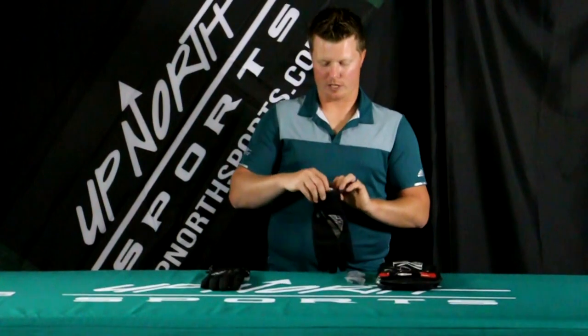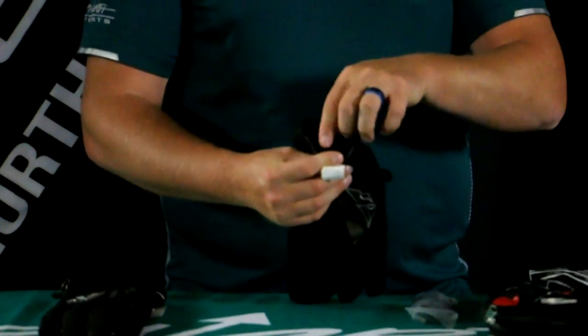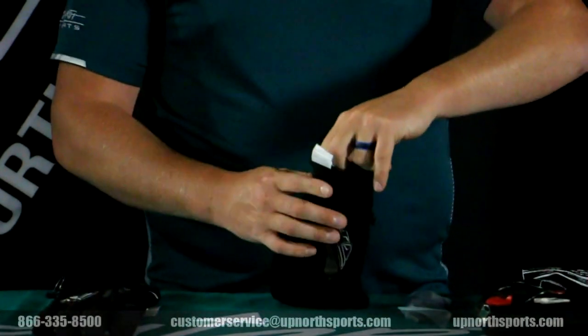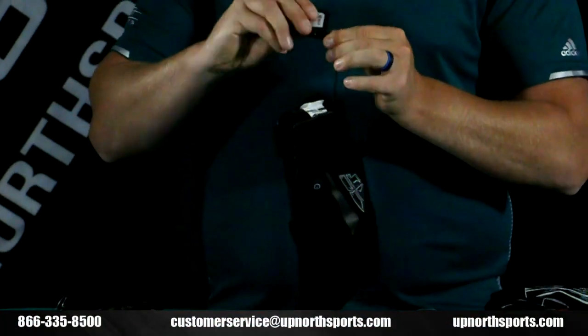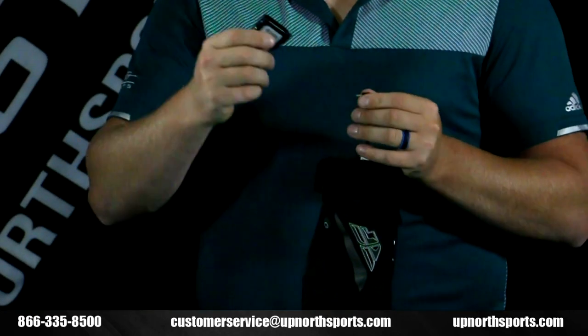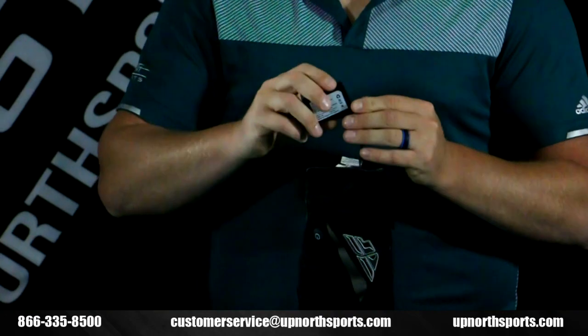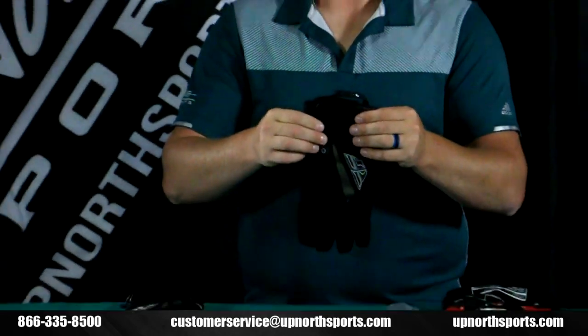I'm going to show you where the battery is located. Right on the top of the hand near the wrist region, you're going to see a little tab there, which you pull out — and that's what the battery looks like. It's super easy to plug in and then to take out and plug into the wall charger as well. Take that out, tuck it back in — there's a little pocket there with some Velcro, and you're all set.